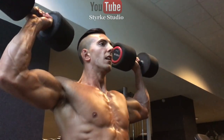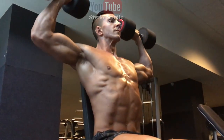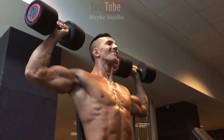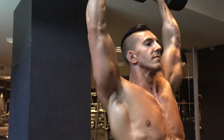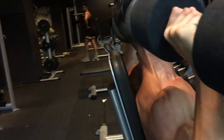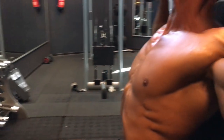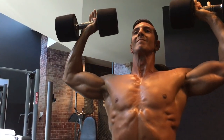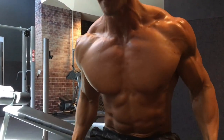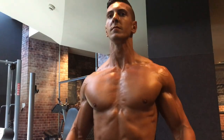Set number three — weight has gone up and the rep range has come down. Now going for around 8 reps; as you can see from my face, I am in struggle town. Full range of motion, almost getting the dumbbells to touch my shoulders at the bottom, then a big stretch and a squeeze at the top. That last one or two reps where you're dying — that's what it's all about. Nice slow negative on the last rep, then straight into those light lateral raises.